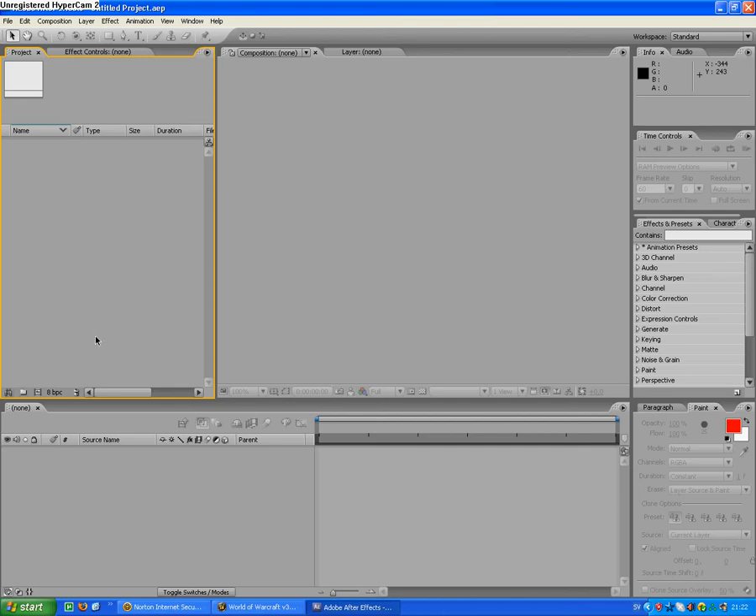Hello guys, Kasek27 here. I'm going to show you how to make a laser sword effect in Adobe After Effects.